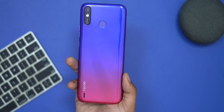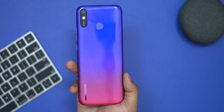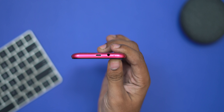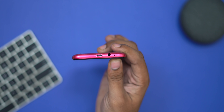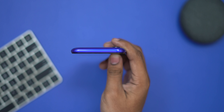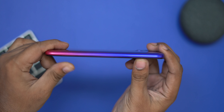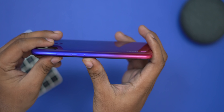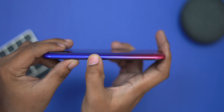The phone has a gradient finish in pink and blue with Tecno branding and a speaker. There is a micro USB cable and secondary noise cancellation mic. At the top it is clean. On the left side there is volume up and volume down, and on the right side there is a power on/off button.